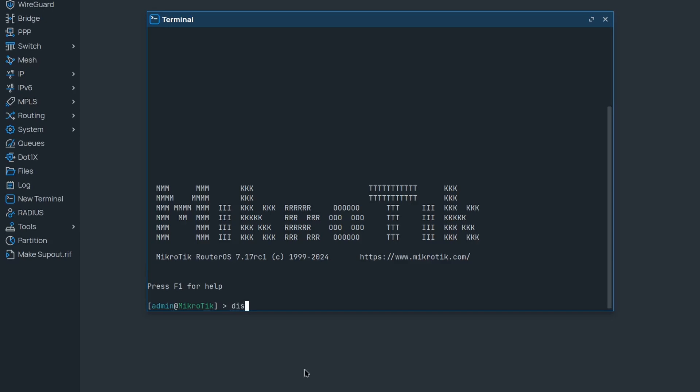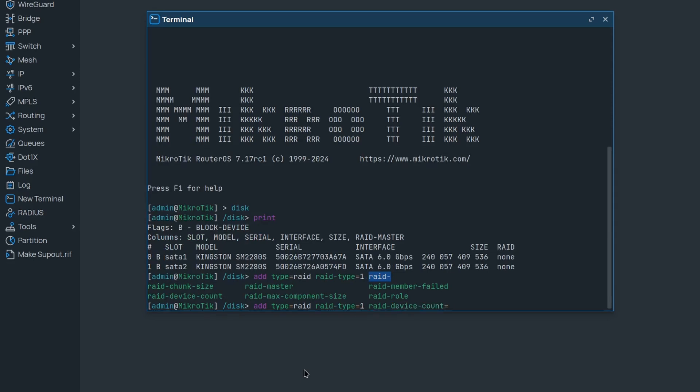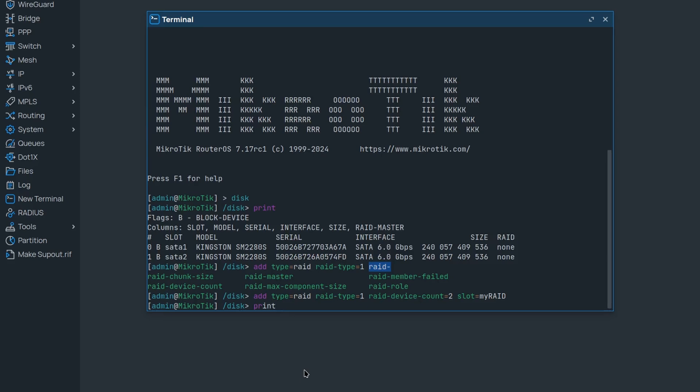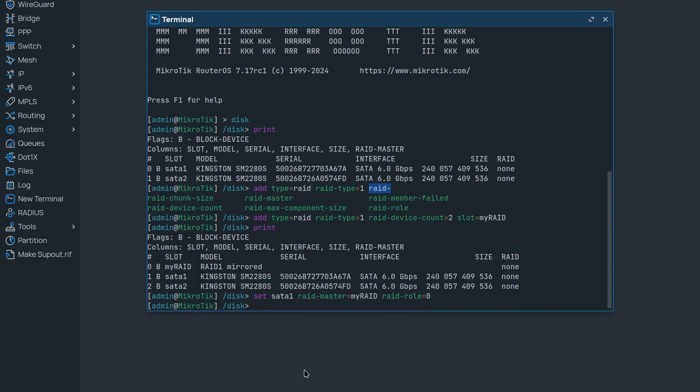Alright, let's do RAID 1 on this bad boy. As you can see I only have my two SATA disks right now. Let's add disk type RAID and specify the RAID type to 1. I need to set the device count to 2 and I will name it 'my RAID'. Then I need to set SATA 1's RAID master property to 'my RAID' and RAID role to 0 for this first disk.